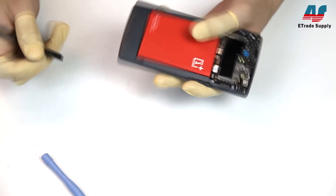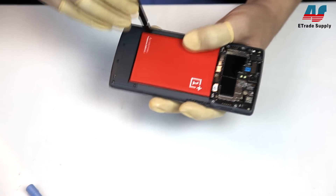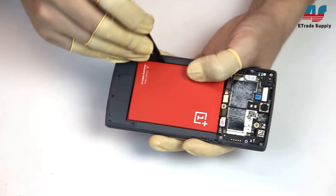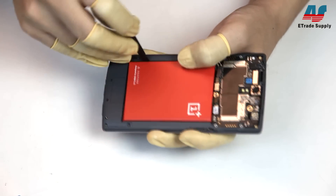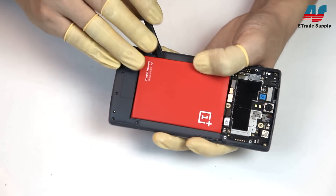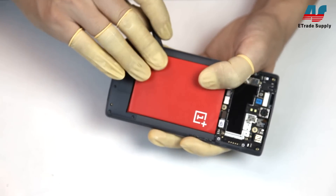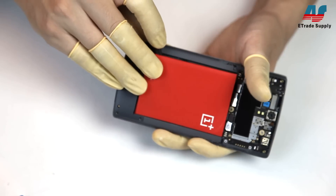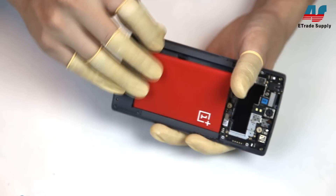You'll need your case opening tool to remove the battery. It's stuck to the mid plate very securely with strong adhesive. We definitely recommend going slowly and as gently as possible because you don't want to damage your battery. We know it looks really easy in the video but it's actually pretty difficult to remove, so take as long as you need to get it out.